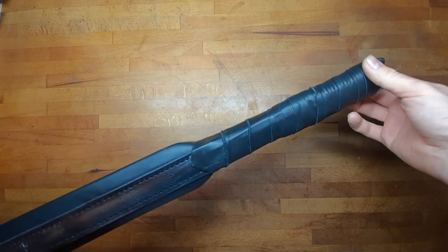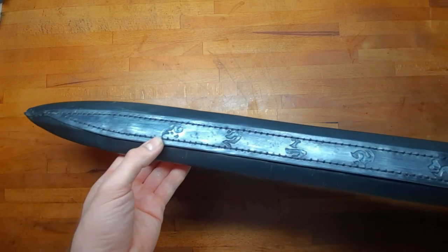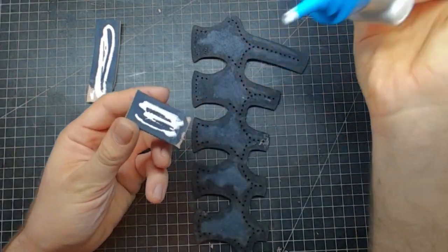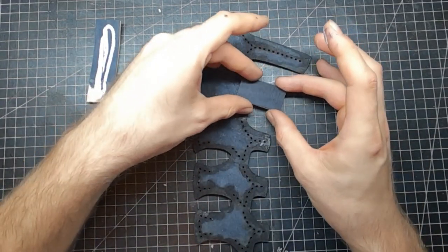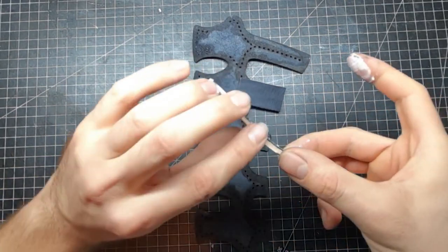What we have now is actually a pretty good base sword where you can make your own adjustments from it. For me I wanted to add a spine guard for the sword, and to give it a little bit more body I put on small pieces of leather on the ribs.